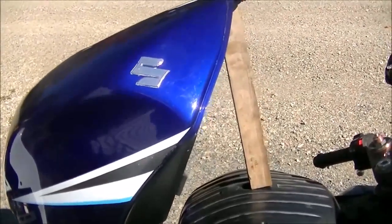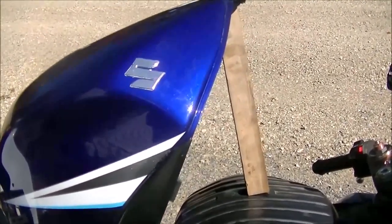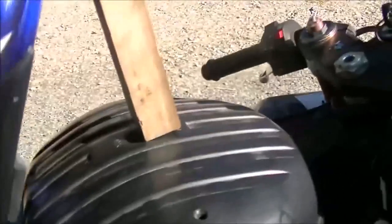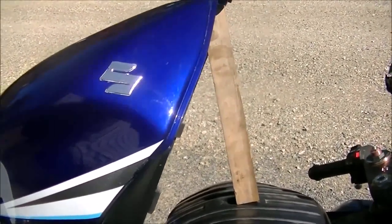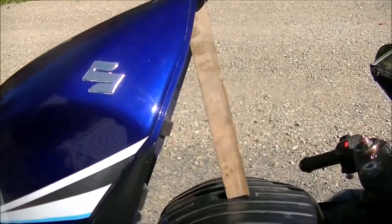Yesterday I did the adjustment on a TPS on a 2001 750 Gixxer. Today we're going to do an adjustment on the same unit for a 2005 1000 Gixxer. The procedure is basically the same but there are some small differences.